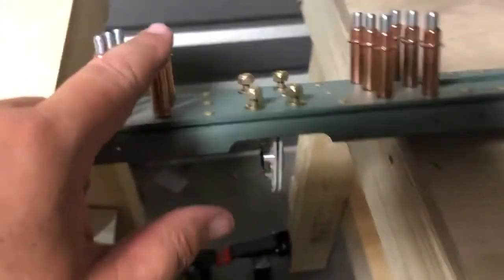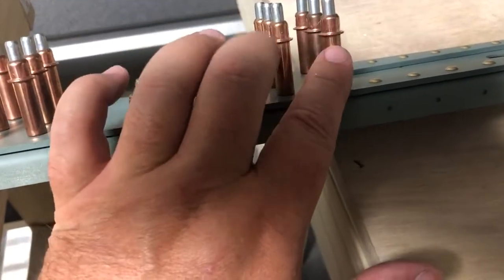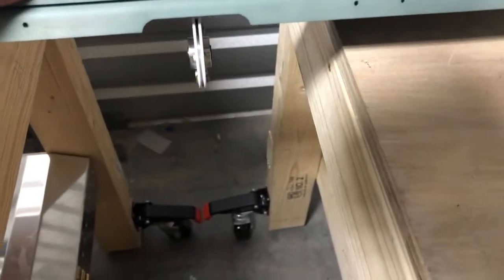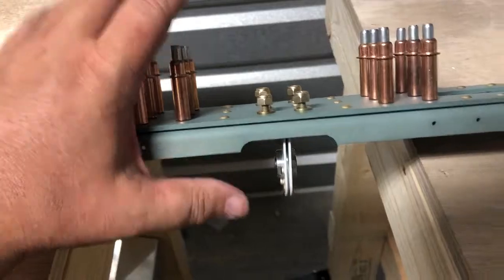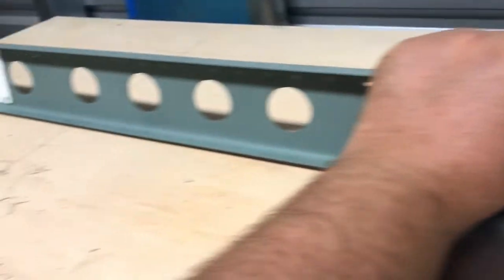These holes here don't get drilled or riveted yet — we don't do anything with them at this stage. So I went ahead and put clecos in there just to keep me from accidentally doing that prematurely.